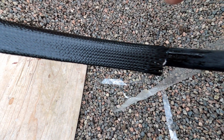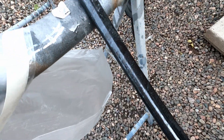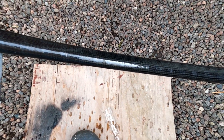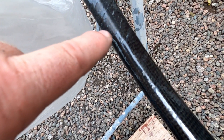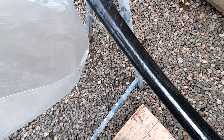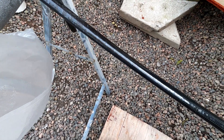The excess epoxy will seep out through the perforated holes — that's the idea. Now I have the tape on the entire mast. It might not look it, but it's really heavy work. You can see how the epoxy is seeping out. I'll take a piece of paper towel and wipe it, then run the heat gun on it.